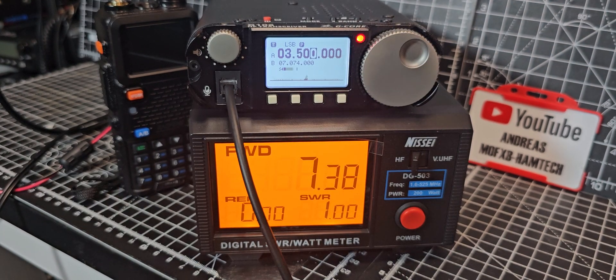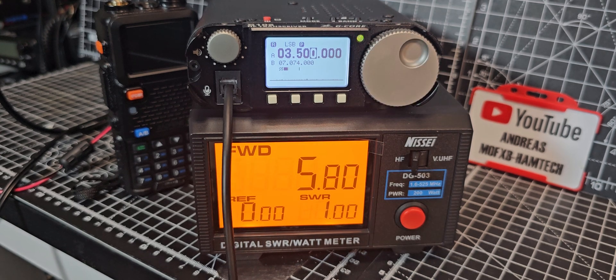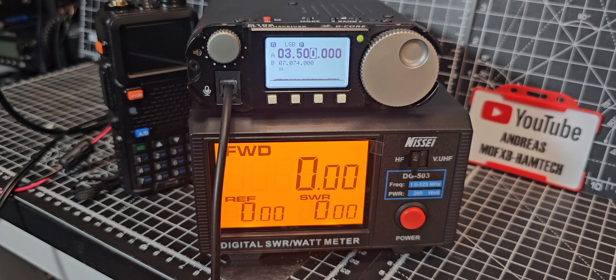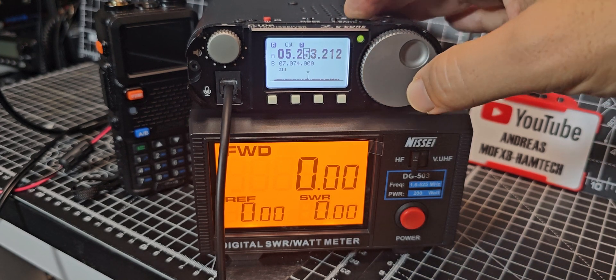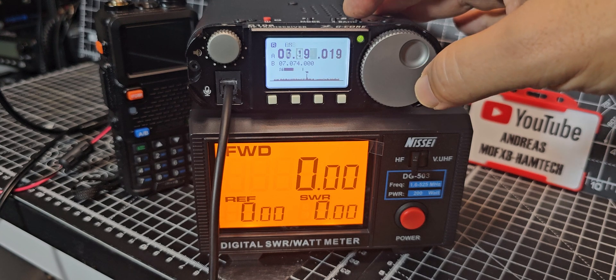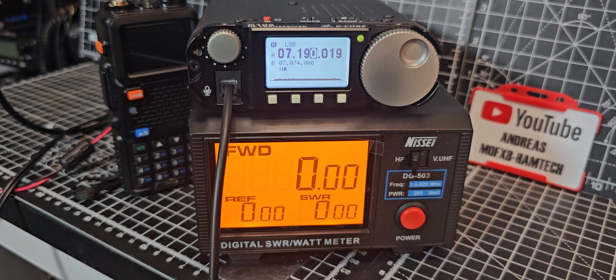One two, one two — you can see it's all six watts, so it's a little bit higher than advertised on those bands. Let's go up one last time — 40 meters, which is my favorite band. M0FXB — it's slightly lower on 40m. Bye for now, all the best.